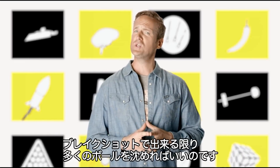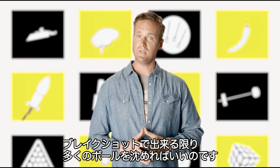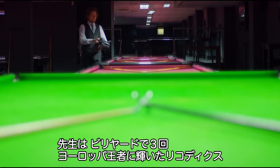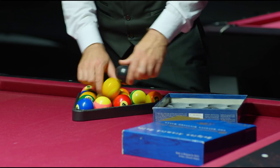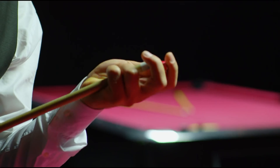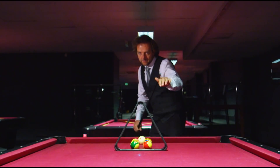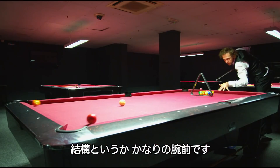So how about we give you a shortcut to success that could improve your chances of doing just that? Meet three-time European pool champion, Rico Dix. Yes, he's quite good. Actually, make that very good.